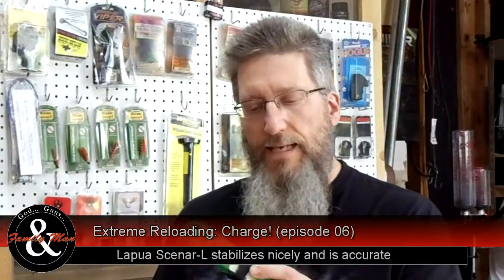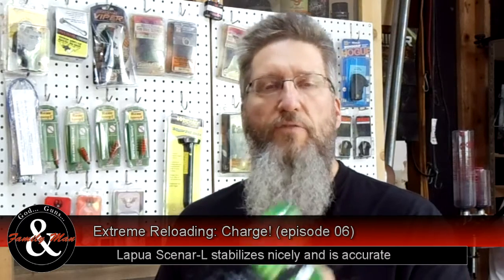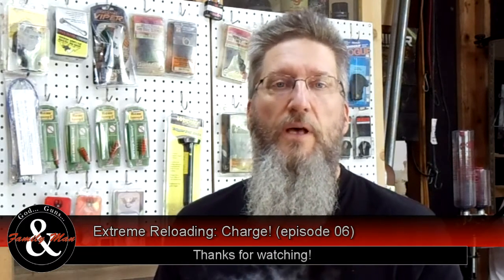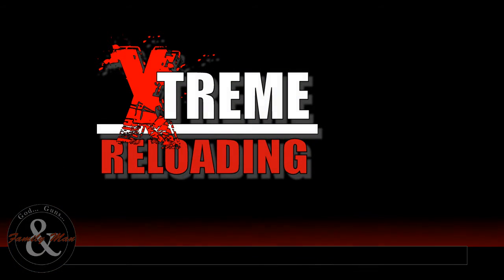That's it — this is one very nice batch of ammo. Looking forward to heading out to the range. Thanks for watching this episode of Extreme Reloading. We'll see you next time.